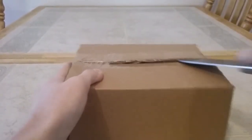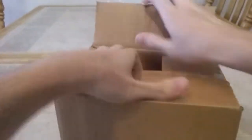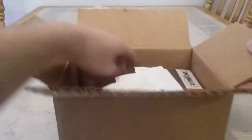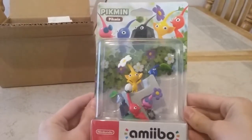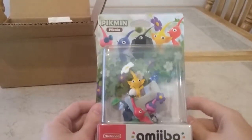There we go! What is it? It's a Pikmin Amiibo! That's right guys, I purchased an Amiibo because I love Pikmin. I am obsessed with this series and I'm very happy to finally own this.